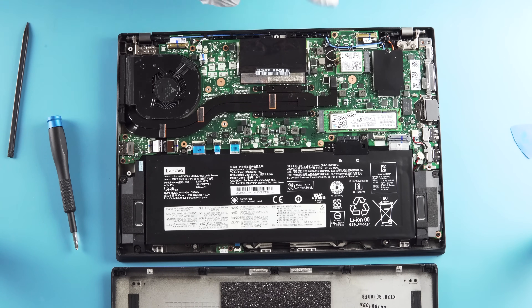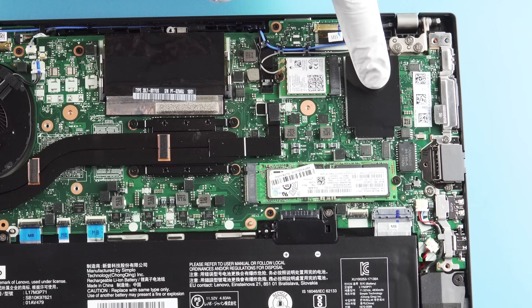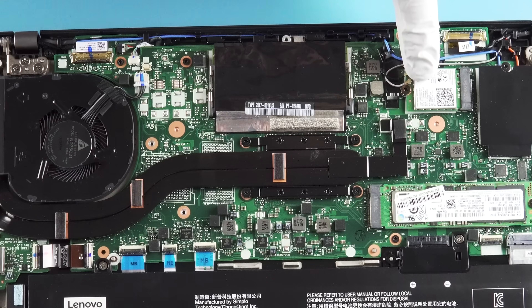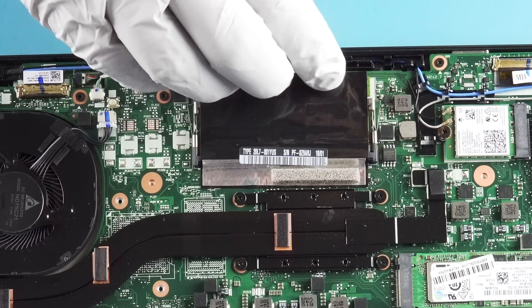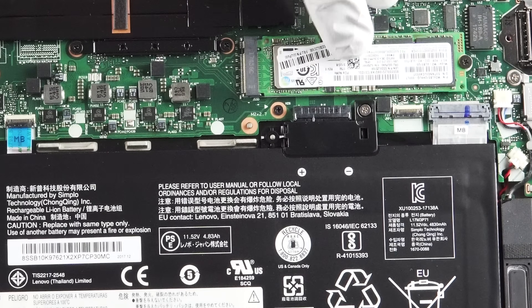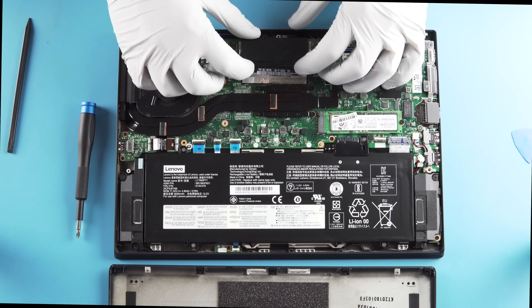It's pretty simple here. We have the WLAN slot over here — that's going to be for wireless stuff. You can go to Verizon or AT&T and get your card for that — your M.2 Wi-Fi. There's a single DDR4 SODIMM slot in here. Over here you have your NVMe M.2 2280 slot. And of course your battery — nothing crazy.